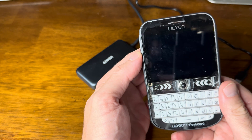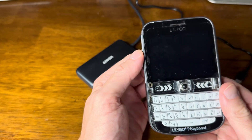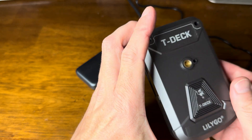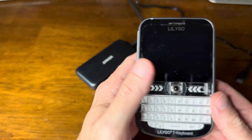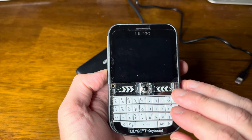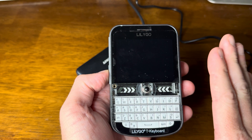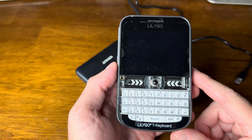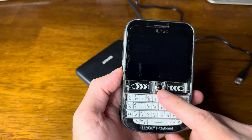Let's take a look at this LilyGo T-Deck Plus. I'm using it mostly for Meshtastic, and it's really great for Meshtastic. It is definitely something in development and doesn't work perfect all the time, but let's take a look real quick.